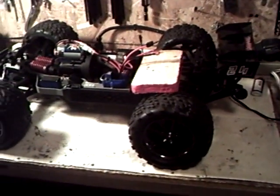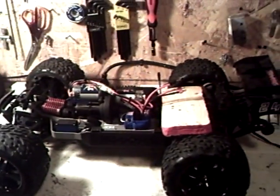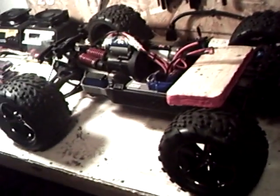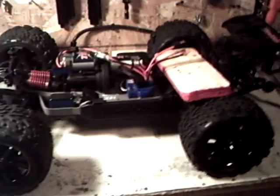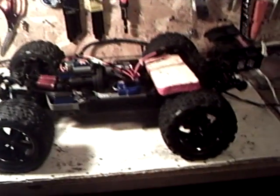I'll be putting this video up tonight. If anybody can tell me what the run time usually is on these trucks with the factory setup and then two 8.4 volt 5,000mAh packs, I'd appreciate it. All the gearing is the same — nothing's been changed.